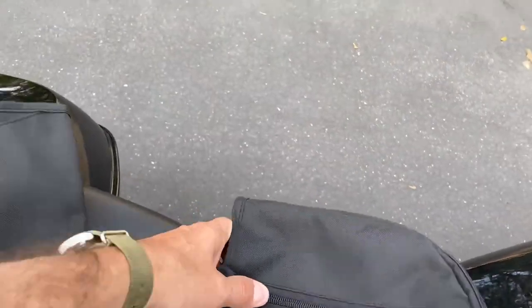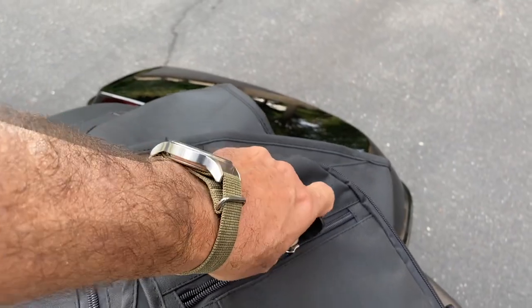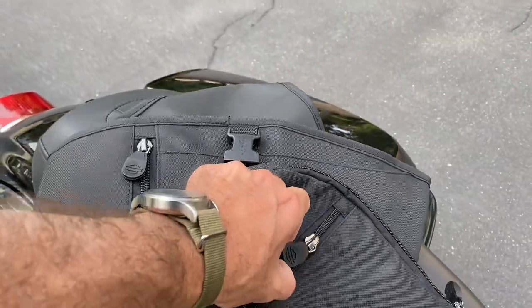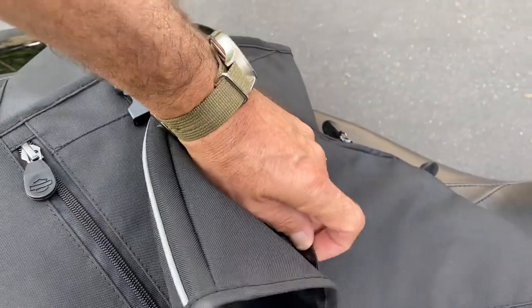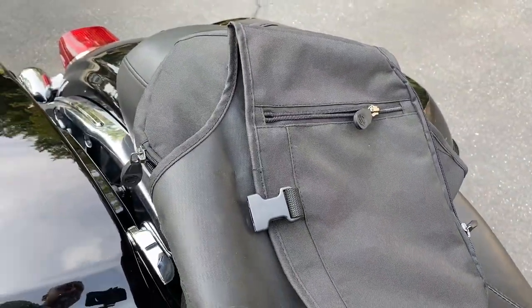There's a zipper pocket and it's waterproof as well, so you can keep documents or anything you need handy. Let's put them on the bike and see what they're all about — they're pretty much going to be good for keeping the rain away and keeping your lower body dry.